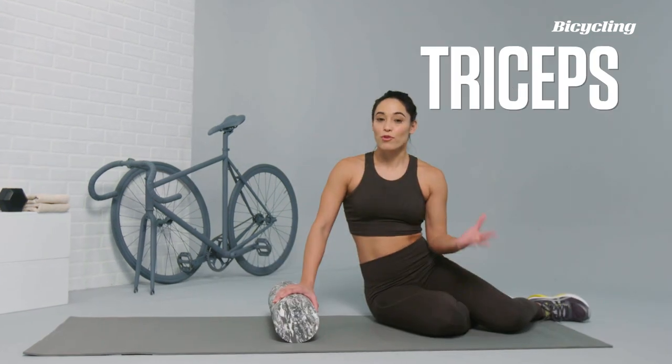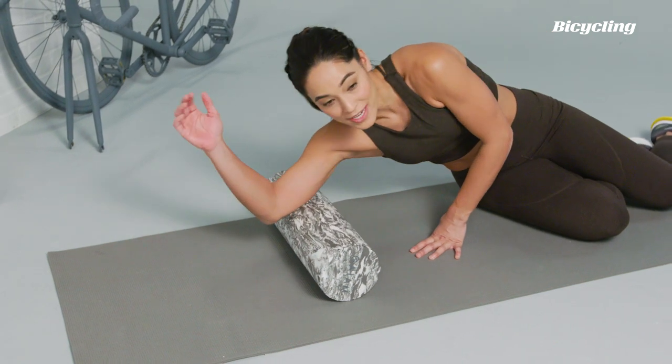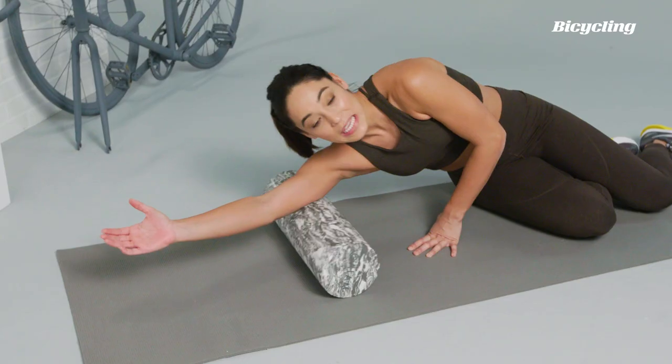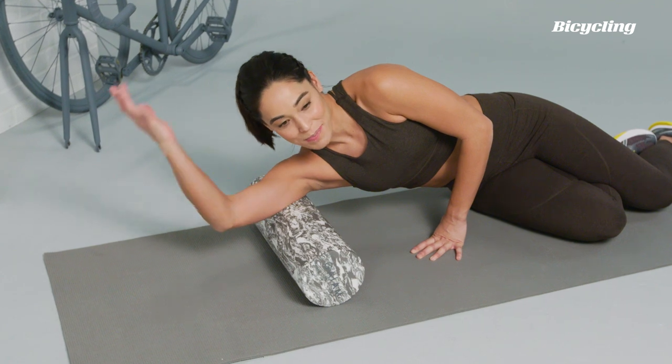For the triceps — from holding yourself up on the bike for those really long rides — you're going to place the foam roller right on the tricep and move up and down, rolling all along the backside of the arm. If you'd like a little bit more, you can always find the sweet spot and then slowly start to bend the elbow.